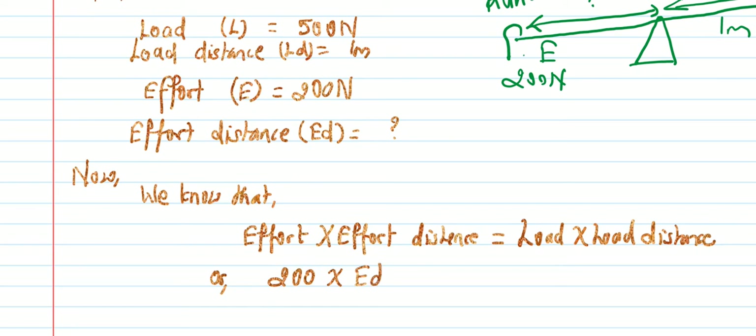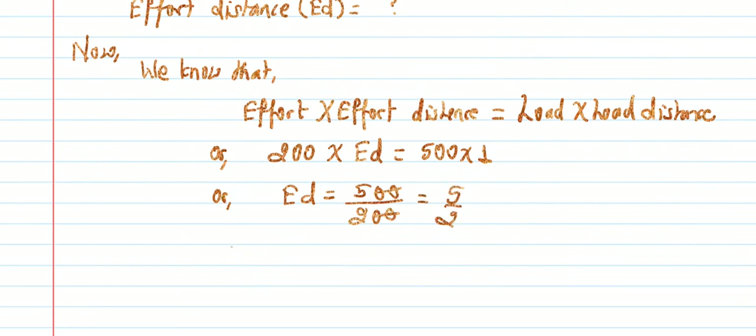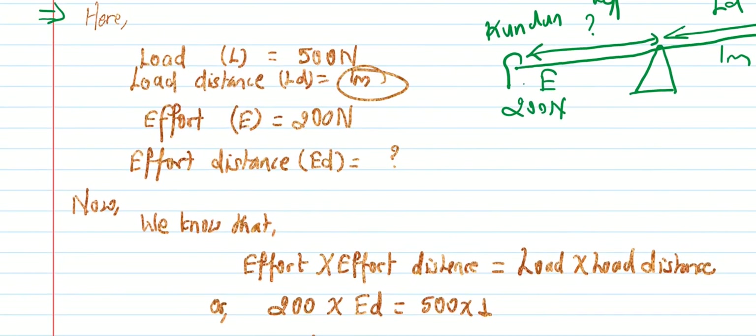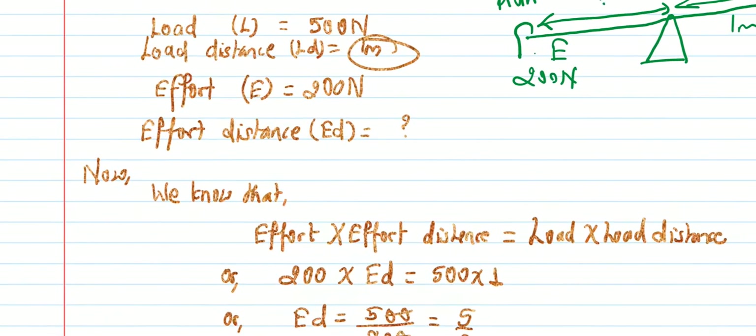Effort distance: load is 500 Newton, load distance is 1 meter. So effort distance equals 500 × 1 divided by 200, which gives 500 divided by 200. The zeros cancel, so 5 divided by 2. Therefore, effort distance equals 2.5 meters.